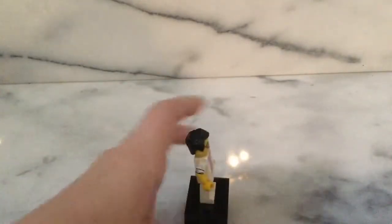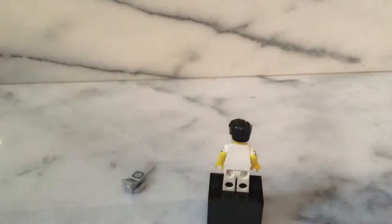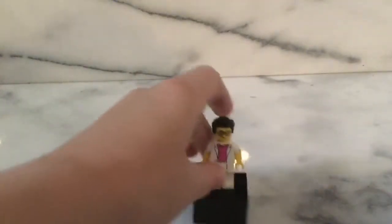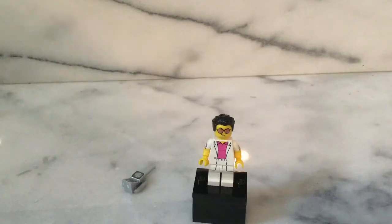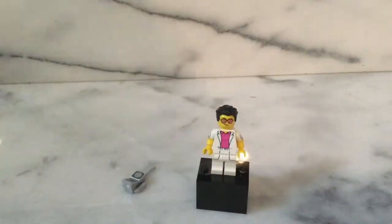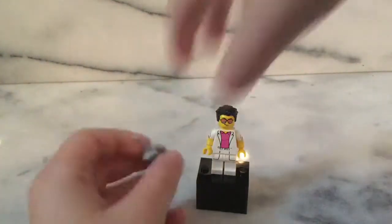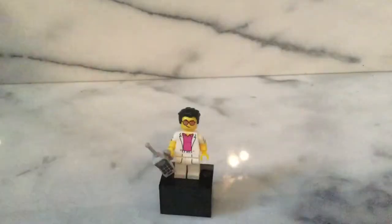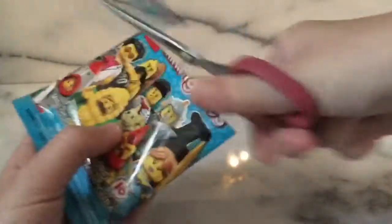He has no back printing, but the dual-molded arms make up for that, and it's not really necessary on this minifigure. He also uses the Batman v Superman Superman hairpiece. People complain about this hairpiece being too common, but I feel like it works and really captures this minifigure well. And that is Yummy!